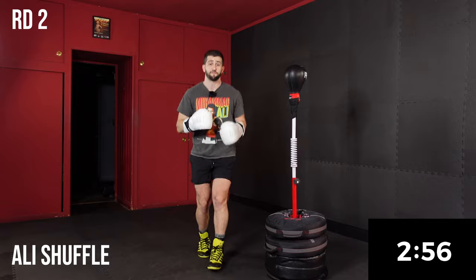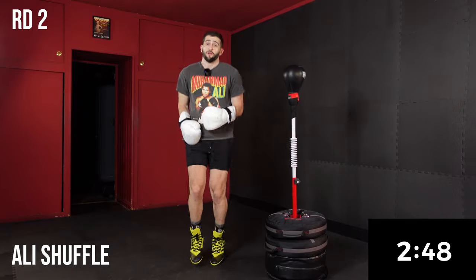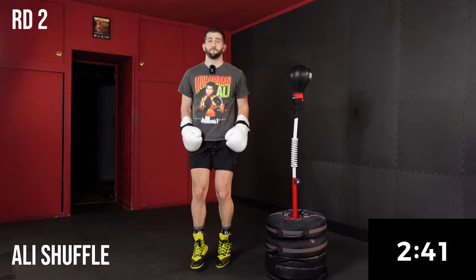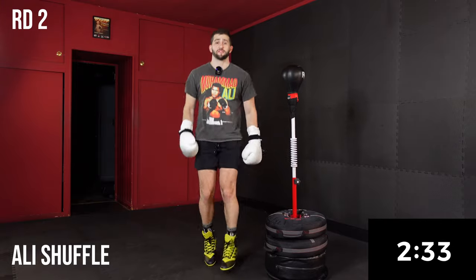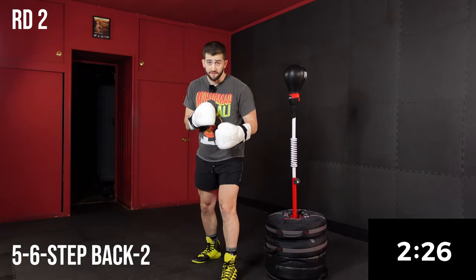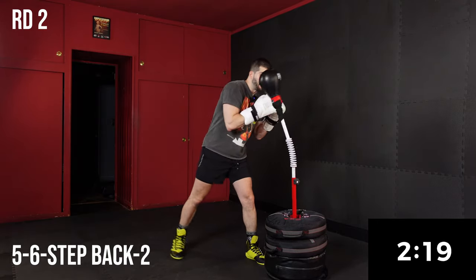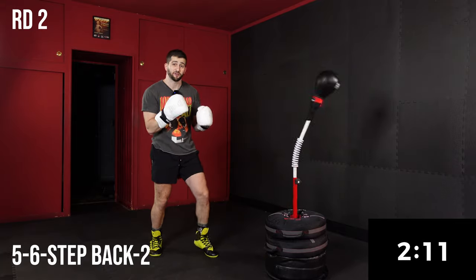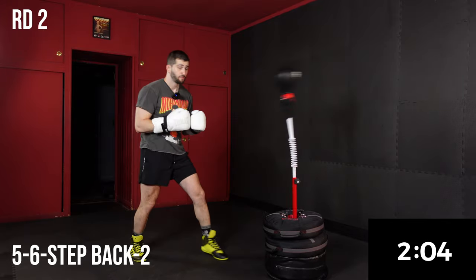We're going to go right into the Ali shuffle to keep you light on your feet. Now we're going to get into a combo using footwork for our defense — it's going to be a 5-6, step back, two. So I'm in close for the 5-6, step back, and then fire the two. Just be careful when you're in close doing that 5-6: make sure you're taking your head off the center line.